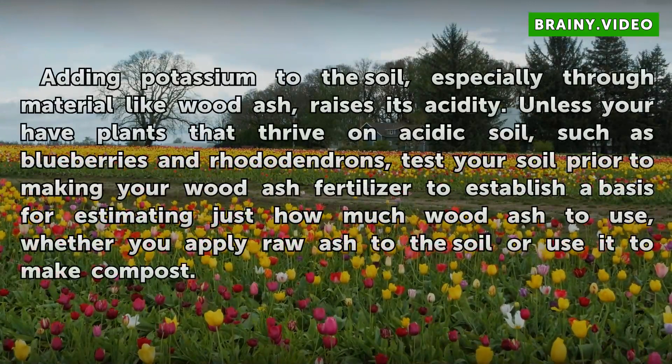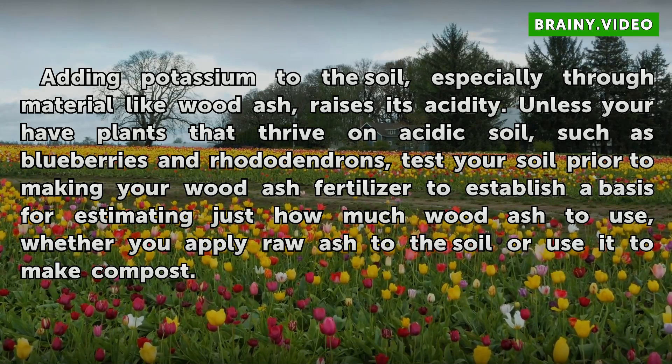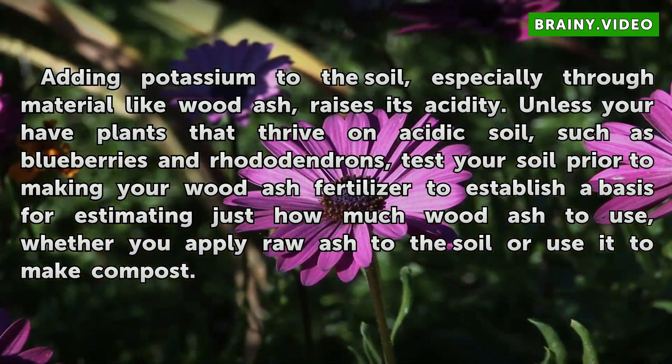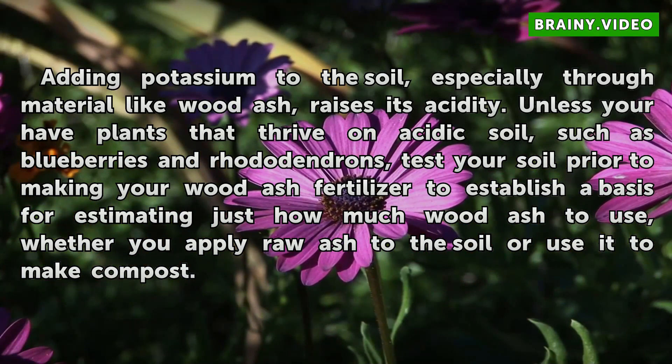Adding potassium to the soil, especially through material like wood ash, raises its acidity. Unless you have plants that thrive on acidic soil, such as blueberries and rhododendrons, test your soil prior to making your wood ash fertilizer to establish a basis for estimating just how much wood ash to use, whether you apply raw ash to the soil or use it to make compost.